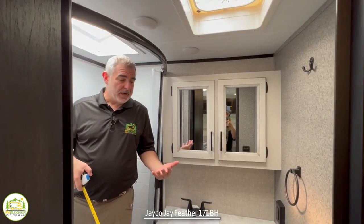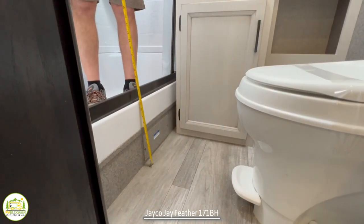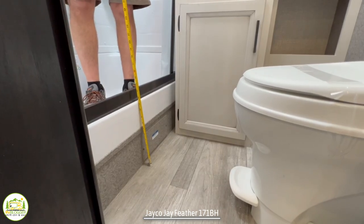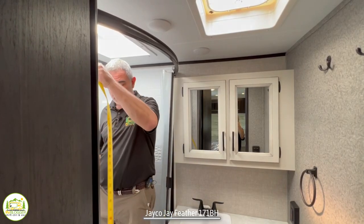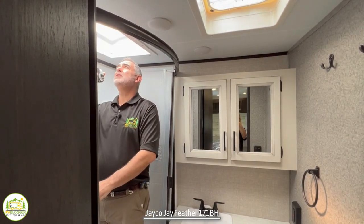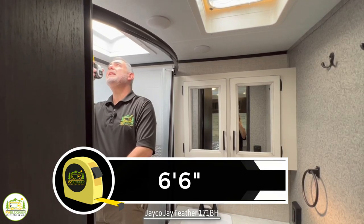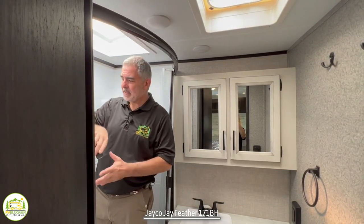Here I am in the bathroom, standing in the shower. This shower has a 14-inch step up and over to get into it, which is really high and takes away from your headroom inside. Inside the shower, you have a total of about six feet and six inches, so not too bad.